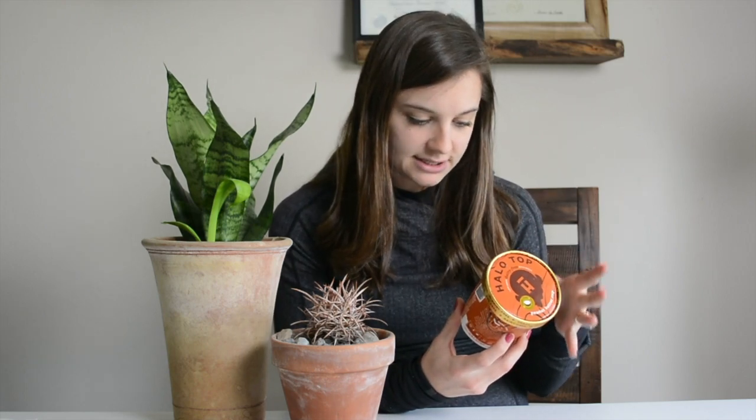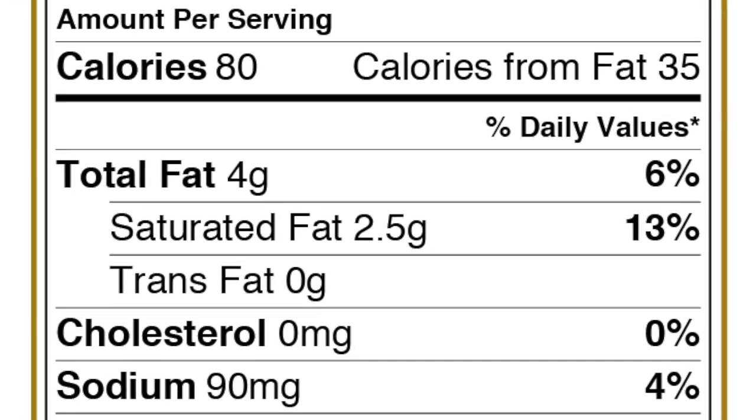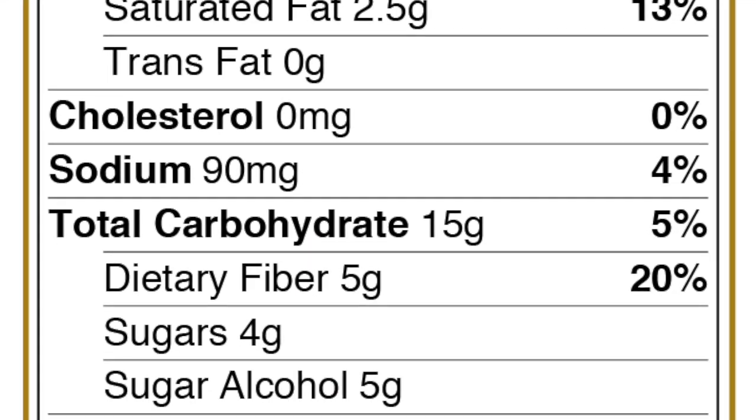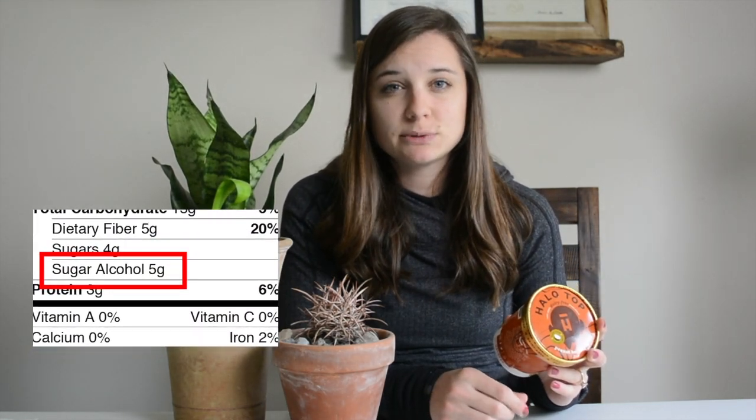It says that a serving of this is half a cup, and there are four servings per container, which is pretty typical for these little pint-sized ice creams. Looking at things like calories, fat, and all of that — it is 80 calories a serving, four grams of fat, 15 grams of carbohydrate, four grams of sugar, and three grams of protein. Overall, this is not a ton of carbohydrates, not a ton of sugar. There are five grams of sugar alcohol, though, and we'll get into that in the ingredient list — it's something to watch out for if you have sensitivities to sugar alcohols, as it might cause some GI distress.